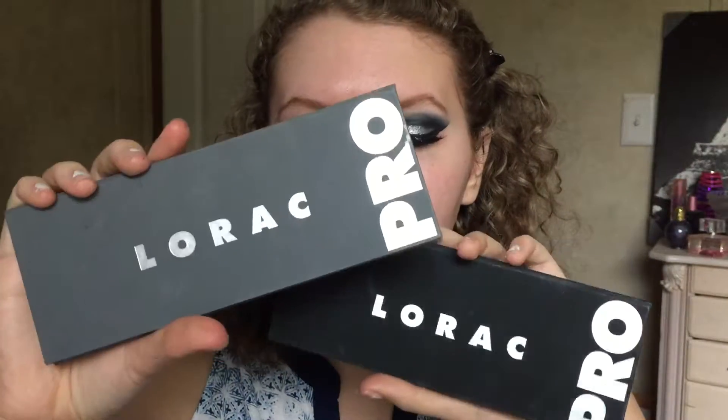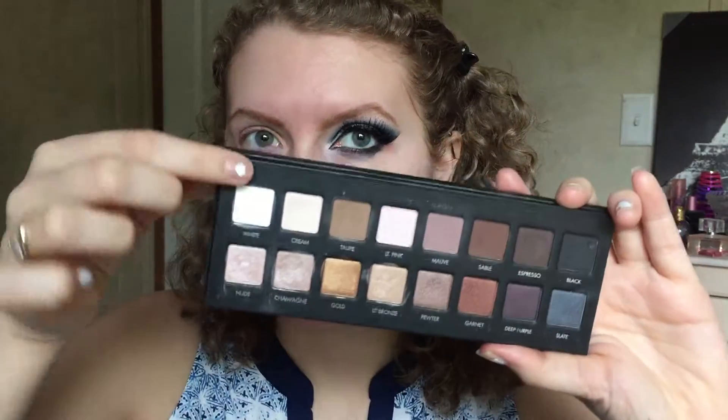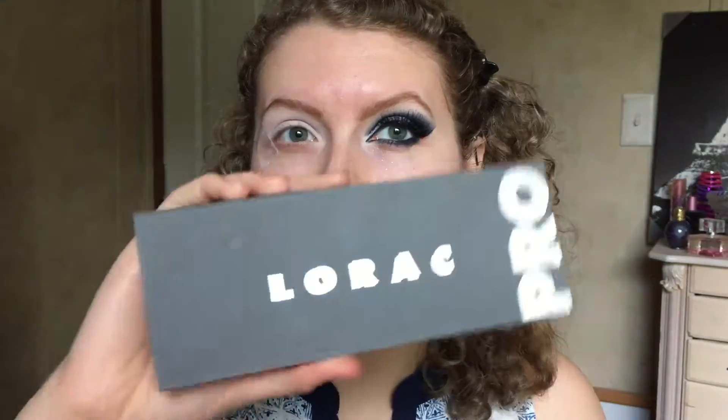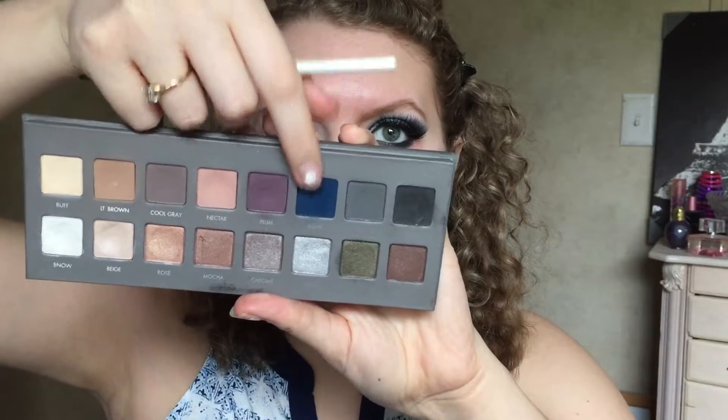I'm going to be taking the Lorac One and Two palettes. First, I'm taking the Lorac One palette — this is the shade white, just a pure matte white. I'm going to put that all over the lid, inner corner, all the way up to the brow bone. I'd suggest putting a piece of tape to get that more defined shape, so put a piece of tape on before you do anything.